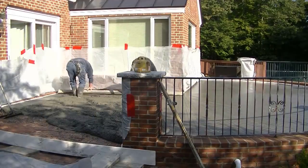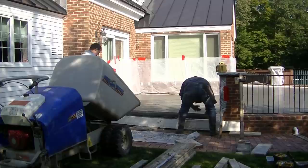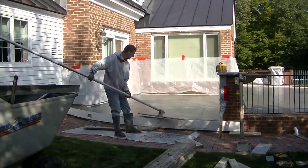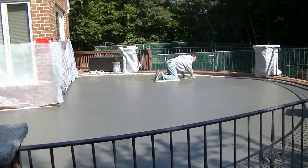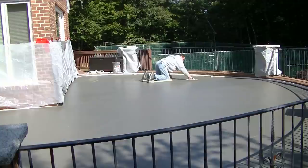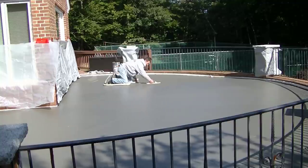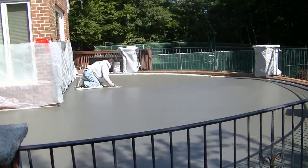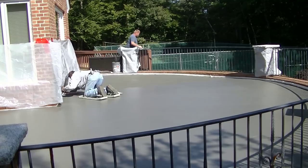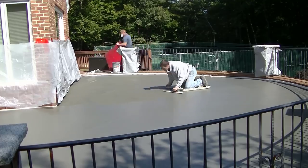We put the last form up — the homeowner is going to completely redo the landscape, and this was the first part of it he wanted to do. On the outside of that brick retaining wall, he's going to redo everything else also. So the pour's in. About an hour after the pour, the concrete's setting up pretty good. I'm getting on it with my knee boards — since access really isn't good enough for anything else — and I'm going to mag float the surface out to where I like it just before we start stamping.